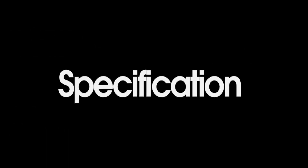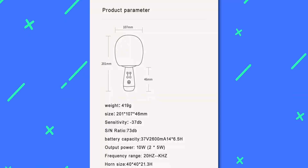Here are the specifications. It weighs 419 grams with a size of 201 by 107 by 46 millimeters. The sensitivity is -37 dB and the signal-to-noise ratio is 73 dB. Output power is 10W, that is two speakers of 5W each. Frequency ranges from 20Hz to 20kHz, and the battery lasts for more than 6 hours.